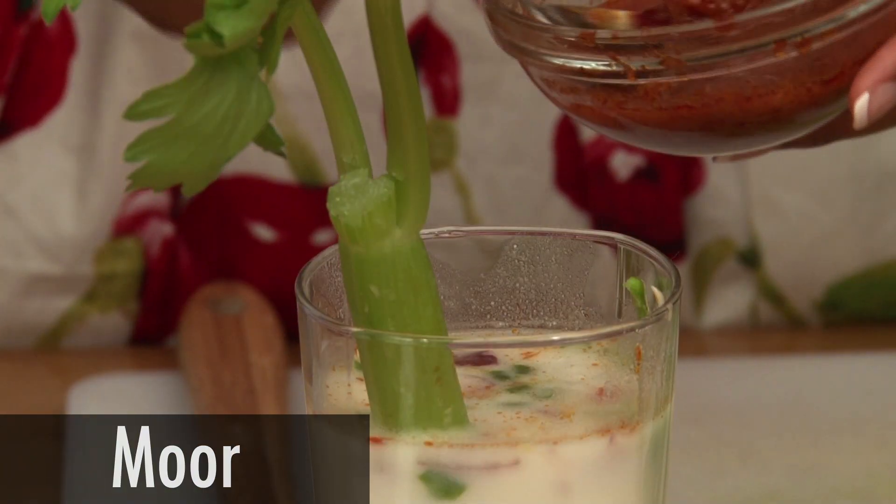Hi! Welcome to TC Kitchen. On our show, you'll find quick, easy-to-follow recipes that you'll want to enjoy over and over again. My name is Sueda and today I'll be making Moor. It's a healthy yogurt-based drink that will keep you refreshed no matter what the season. So let's get this started.